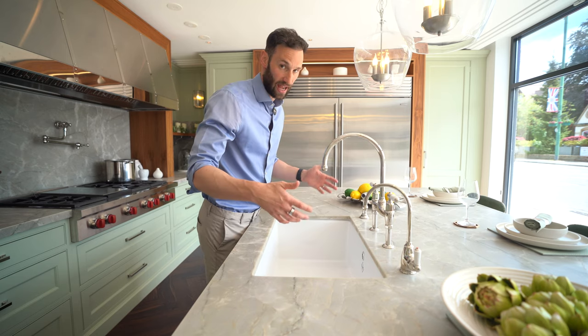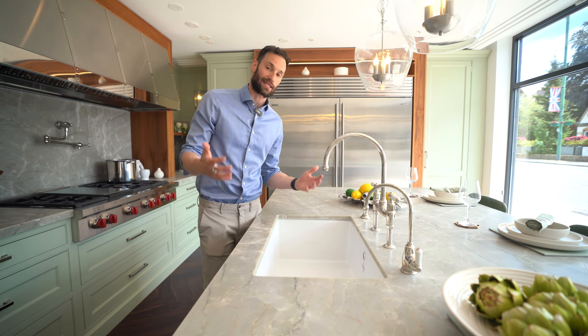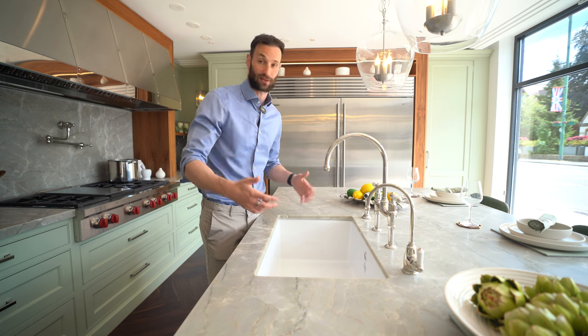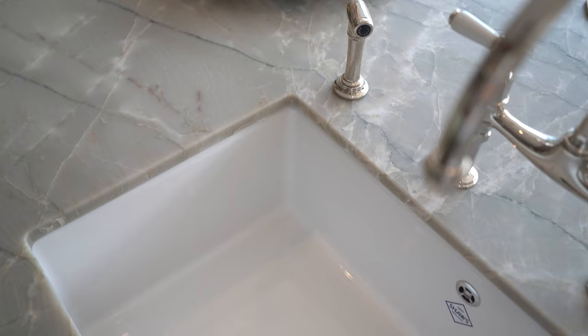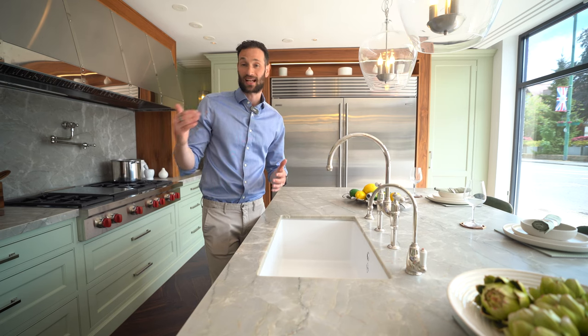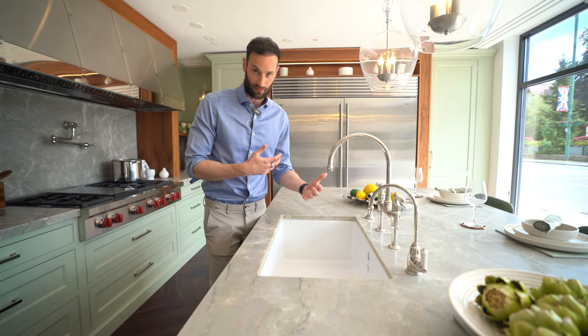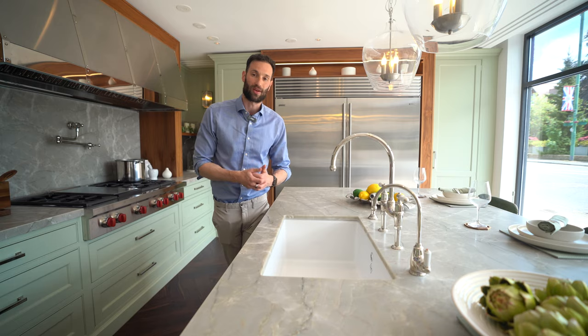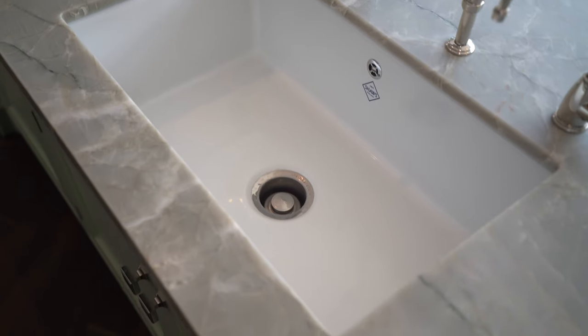Ceramic sinks come in a variety of sizes — 600, 800, and even 1000 wide — which you can't really buy in stainless steel or other types of sinks. So if you want a big sink that's almost like a bathtub, ceramic undermount is the way to go. In terms of price, it is slightly more expensive than a stainless steel sink due to the manufacturing processes involved. You probably wouldn't put one of these in a super modern kitchen — a stainless steel sink works better in that situation.